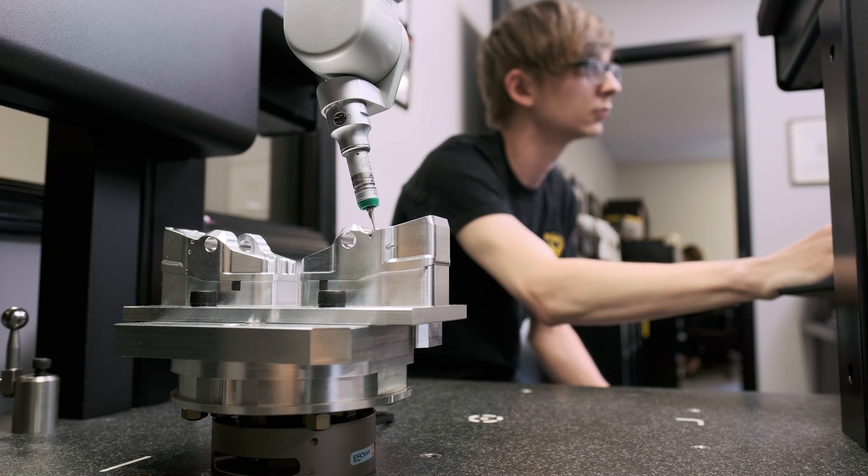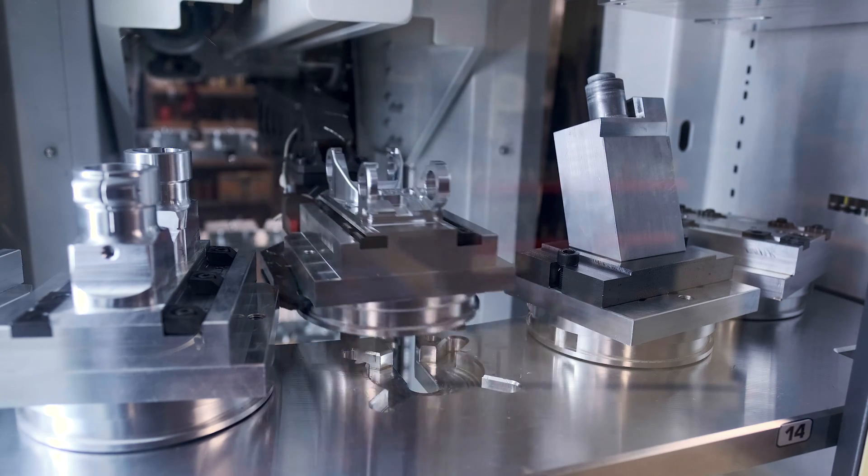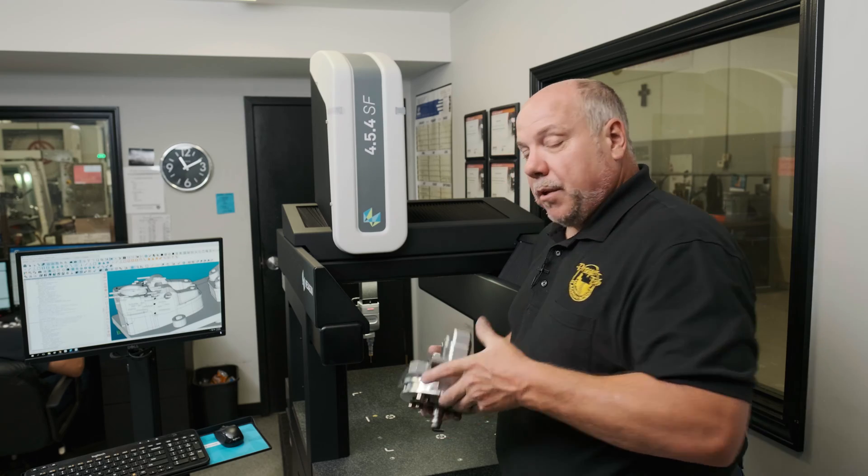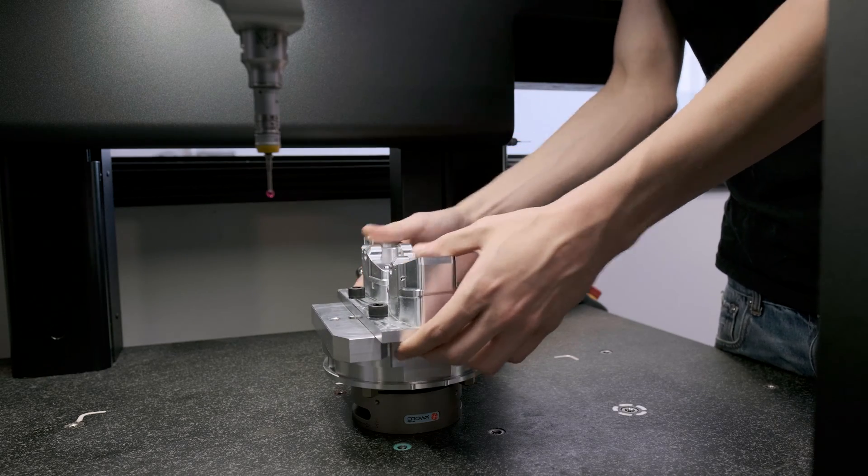This particular part I have here was recently run on our robot. Our interface in the bottom matches the same interface here on the machine. We're able to take this part, place it on the machine, and lock it down.